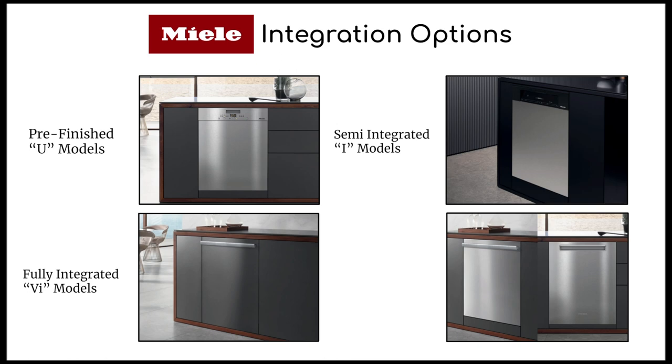Miele also offers a clean touch stainless steel panel for the semi-integrated models. The last option is the fully integrated SF models — when you see the letters SF, think "stainless front," because Miele offers this fully integrated pre-finished model that already comes with the clean touch stainless steel panel. All you'd have to do is choose a four-inch or a six-inch toe kick and either a straight door handle or a pocket handle.